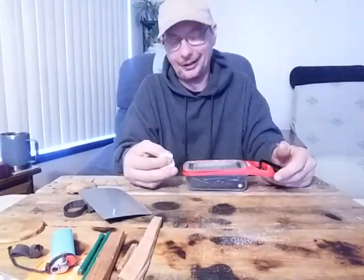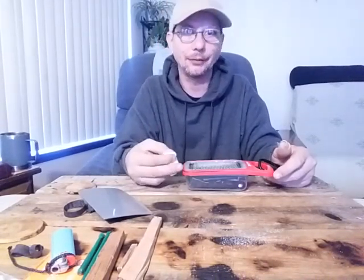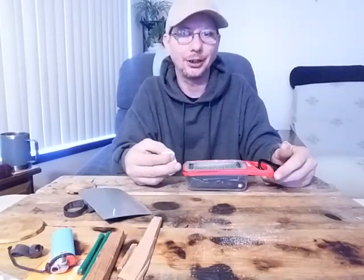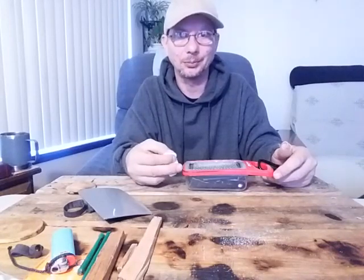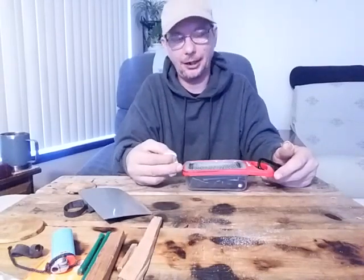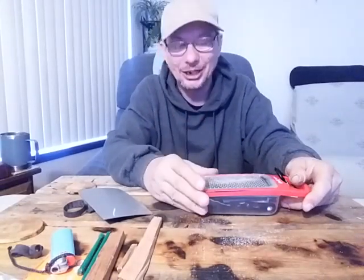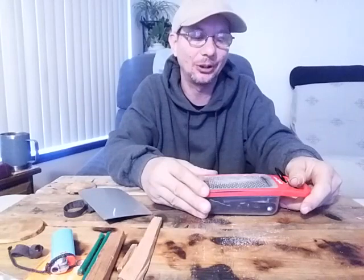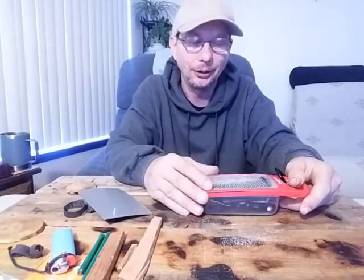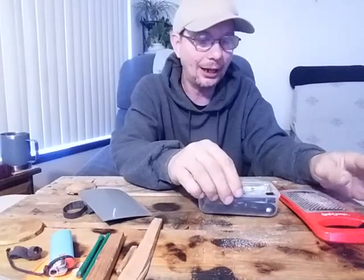These grater boxes have become kind of a novelty. I don't think they make them anymore — the only place I can find them is on eBay and similar places, and they've gotten a little bit expensive. Some of them are ten bucks, some are five or seven. I got mine at Dollar Tree for a buck. The Dollar Tree doesn't seem to have them anymore; I've been looking for more ever since I discovered that this actually works pretty well.